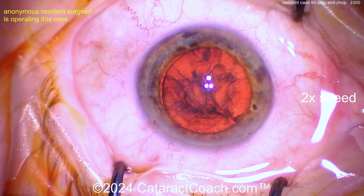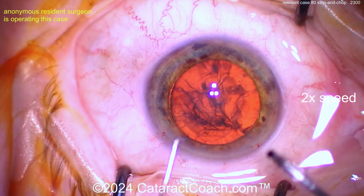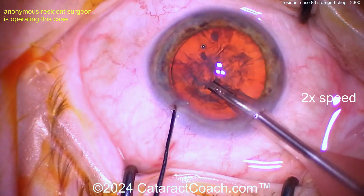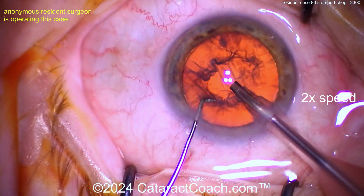Now let's see the technique. Here comes the phaco probe in the right hand, looks like a chopper in the left hand — looks like the Nagahara chopper maybe. This is stop and chop, as we saw from the title. Let's see the groove down the middle.